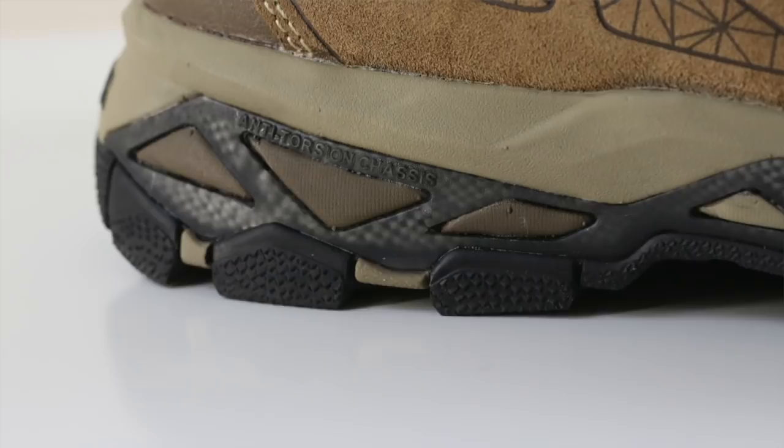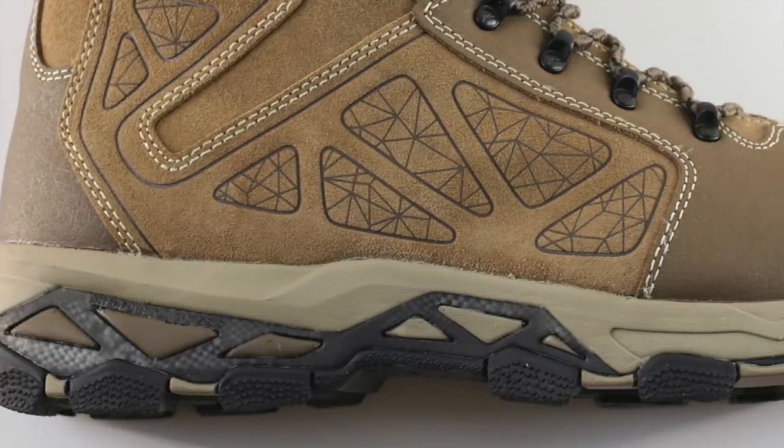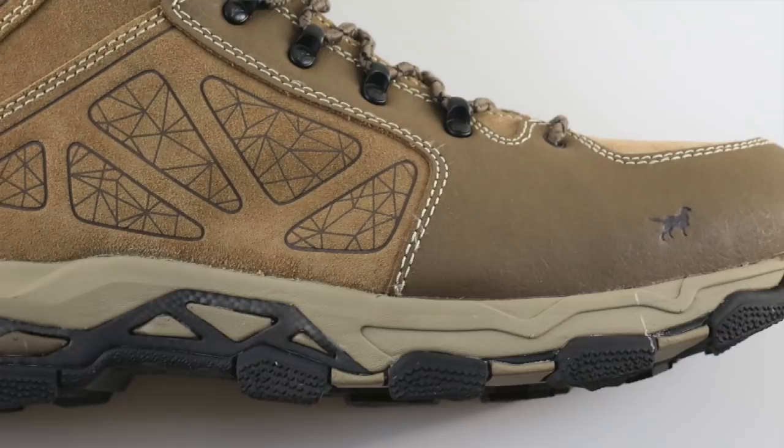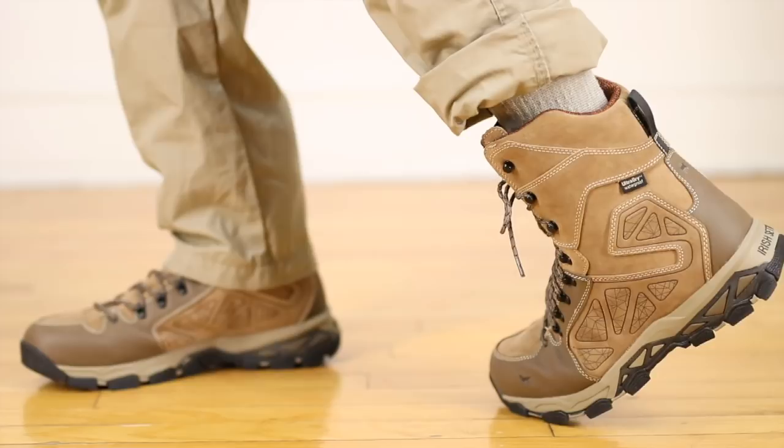Back into this midsole section — this is a cement constructed boot, and by being constructed with cement, they can glue together a lot of different layers. This back section is where we usually see the impact zone on most work boots, hunting boots, and hiking boots. They used a really soft material back here, sandwiched between some harder plastic pieces. That gives you support and spring back because the soft material is exceptionally soft — the same type of material you'd find in a lot of athletic sneakers. It adds cushion and support thanks to the skeletalized pattern in there.